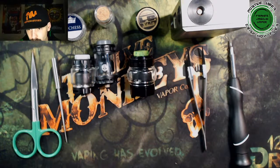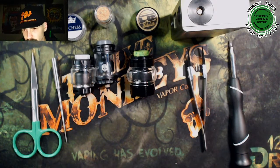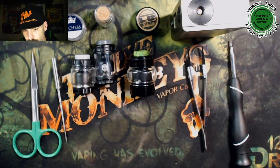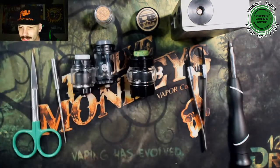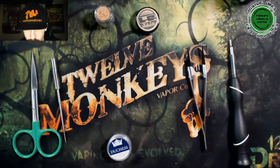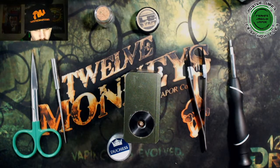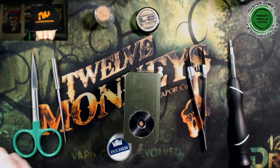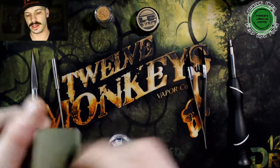You want to rewire the Rebirth? No, I'm going to rebuild all of them — none of these have coils in them right now. I actually took them out, cleaned it all out, got them fresh and ready for some brand new coils. Shoutout Duchess — thanks for tuning in, bro. We're going to be throwing in these 27s inside the Rebirth. Since Duchess is on break, might as well just get started — we're going to start off with the Rebirth RTA.